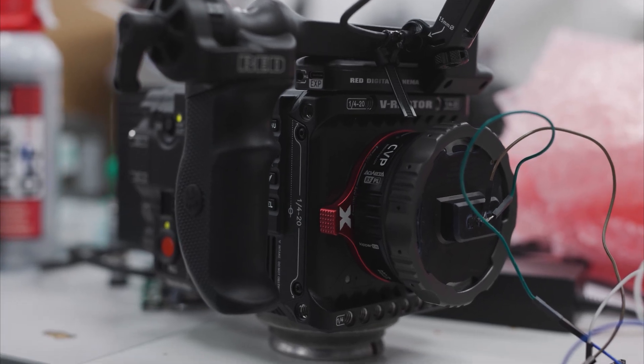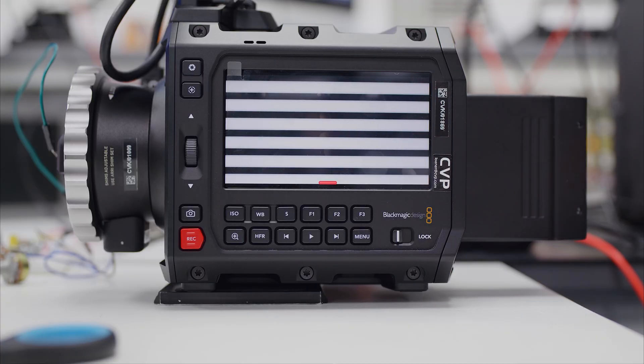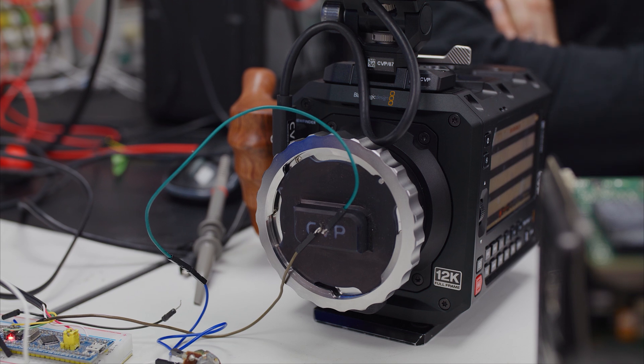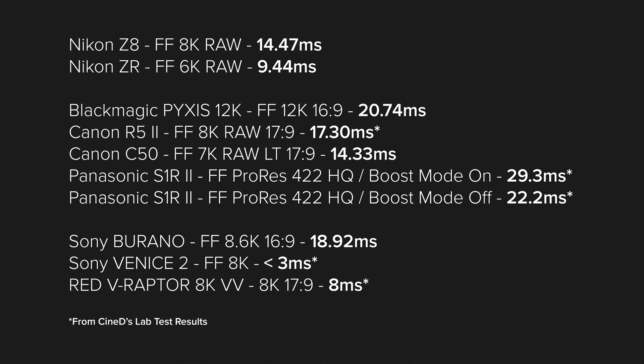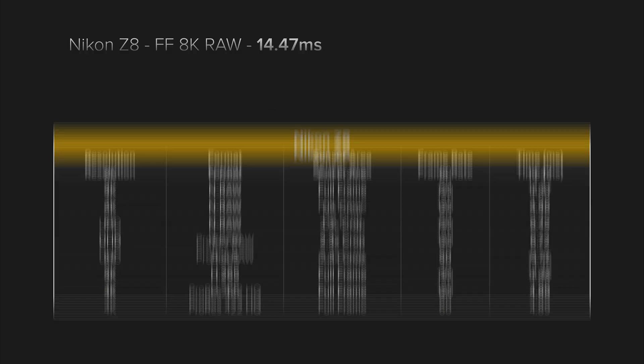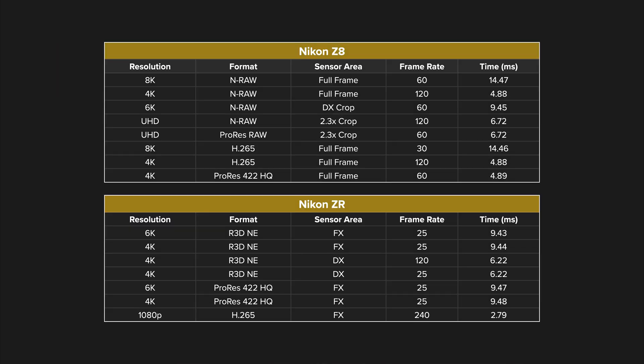Let's talk about the camera's sensor readout speed. For these controlled tests we are using our own in-house measuring tool and software so we can give you some numbers and compare them to other cameras we've measured before. Thanks to the fully stacked sensor, in the camera's full frame mode we get a readout time of roughly 14.5 milliseconds, which is pretty good for an 8.3K camera. These are some pretty good figures and it will be fast enough for most filming situations. If you want a faster readout you can easily go into one of the line-skipped 4K modes. The ZR and the Z63 do beat it out, but given their lower resolution that's not too surprising.